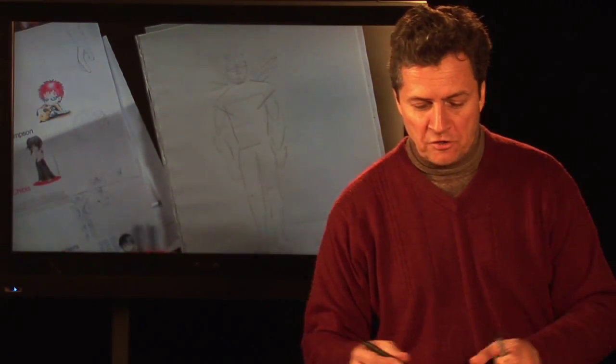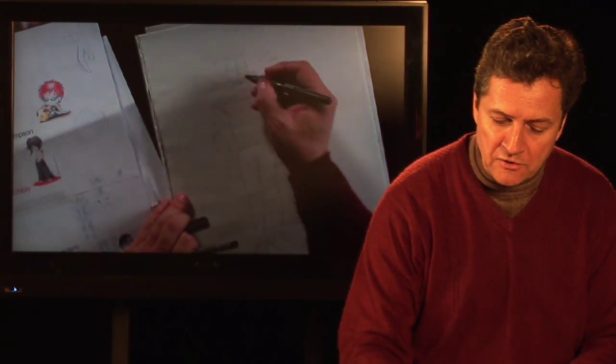Hi, I'm Bill Connolly, a cartoonist and artist extraordinaire. We're going to draw comic book characters in less than three minutes.